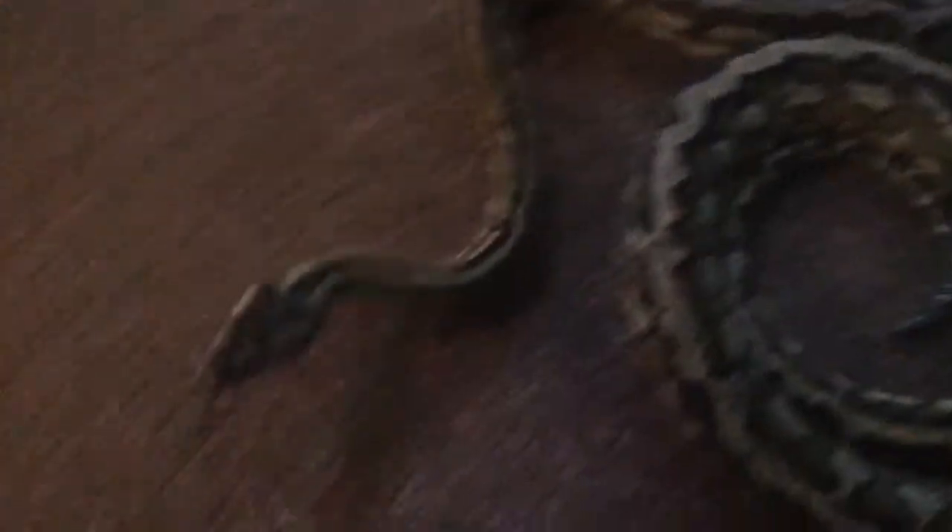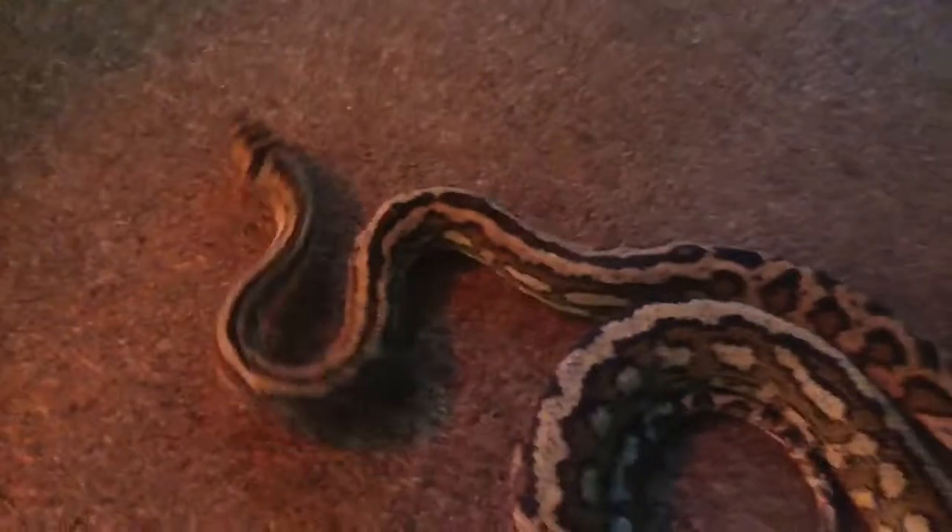Don't go anywhere. He's fed large adult mice. And you've got Superstar Graham there — I'll get back to him in a minute.